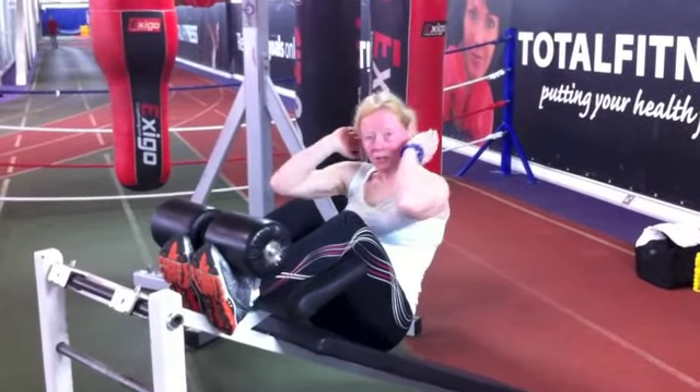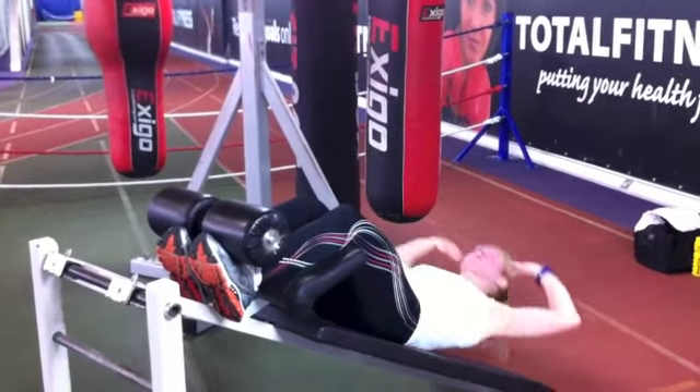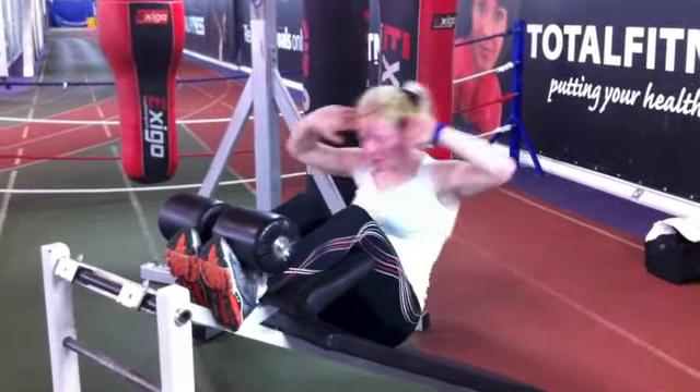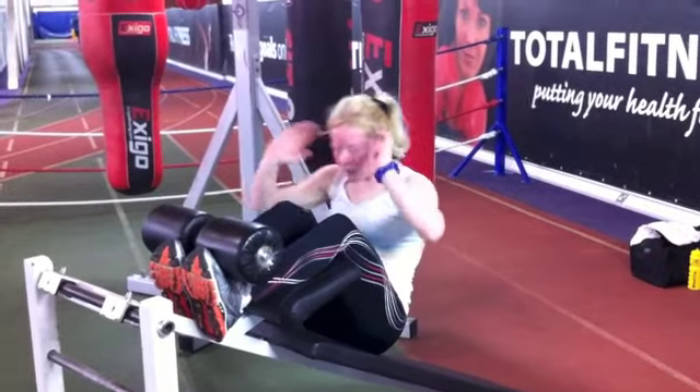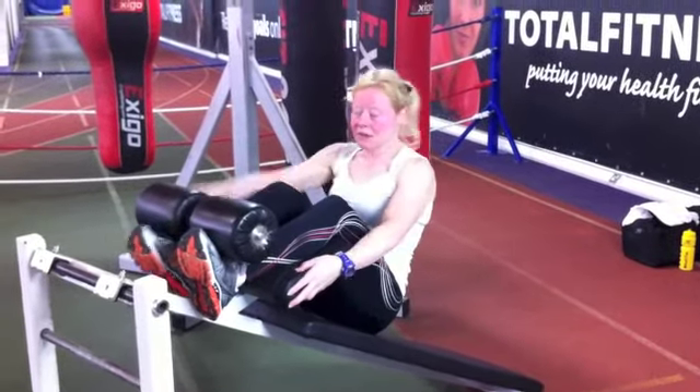See how the elbows start to come in — be aware of that and stay out. There's no reason why you can't knock out 15 to 100 of them. It really blasts this area, so enjoy.